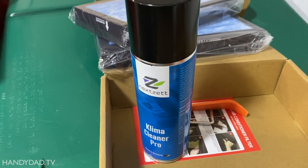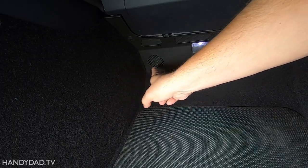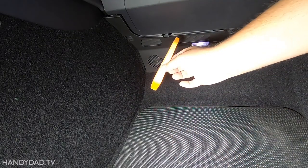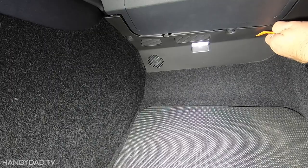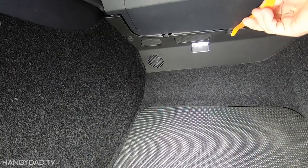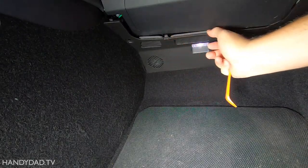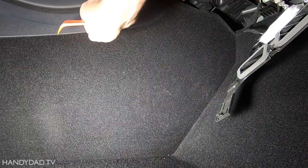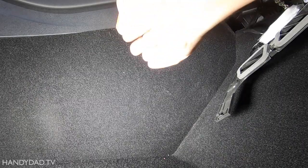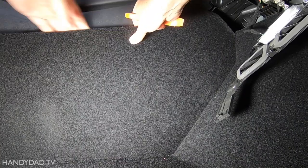The air filters are actually inconveniently located behind this panel, and to get this panel out you have to take this outer panel off first. I'm going to use this tool here to get the retaining clips out. The next step is to get this panel off, and that's where this tool comes in handy because you can get behind it without actually scratching anything.